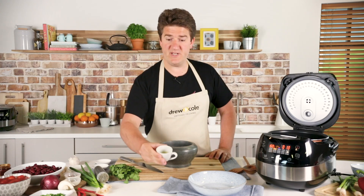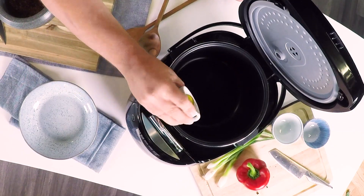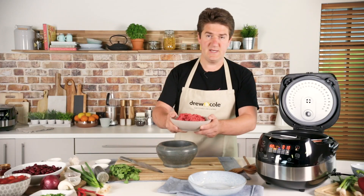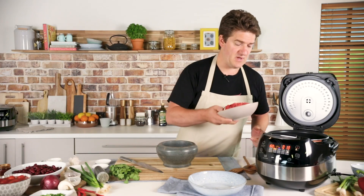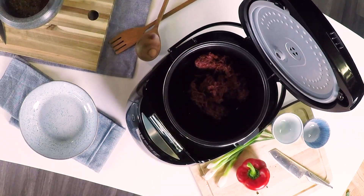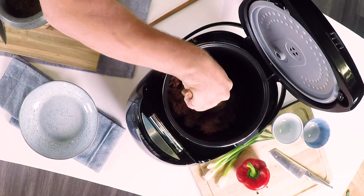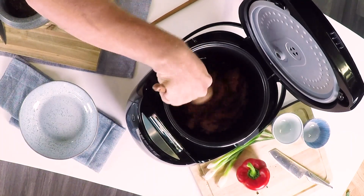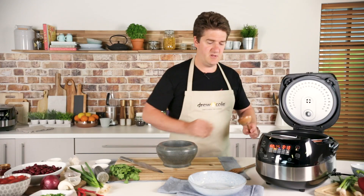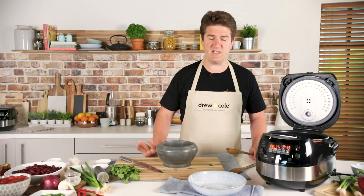I'm going to put in about a tablespoon of olive oil and then pop in my beef — I've got 500 grams of beef here. You should hear a nice sizzle when that hits the pan. I want to brown this for about eight to ten minutes to get a really nice caramelisation going on with the beef, which will really add to the flavour of the chilli. I'll leave that to sizzle away for a few minutes and then turn it a couple of times.